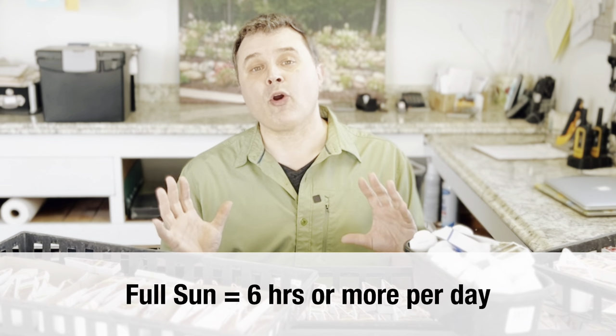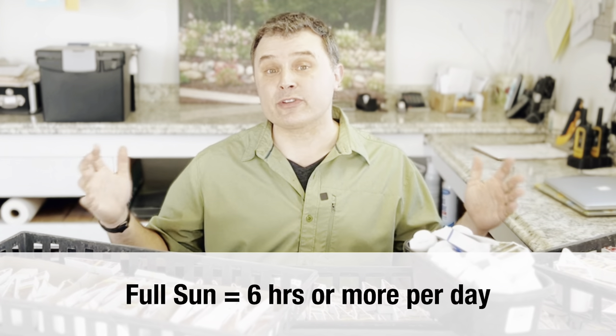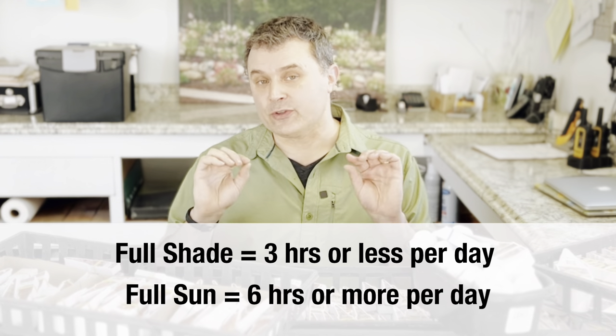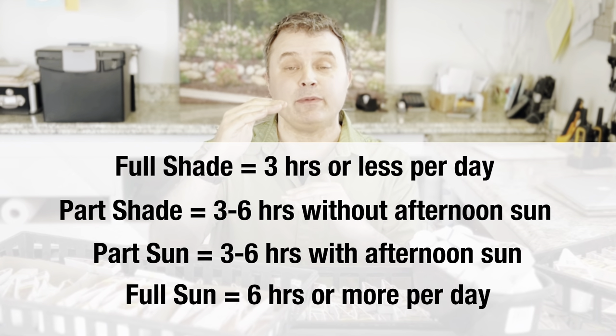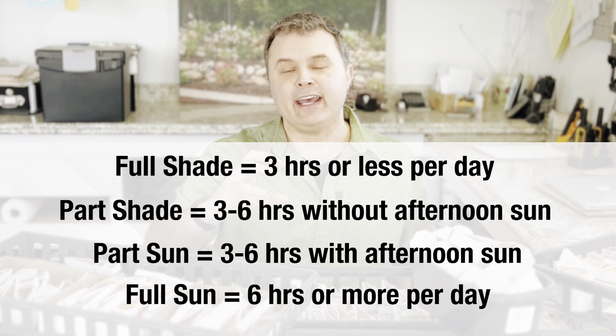Light conditions are another area that can be confusing. Sometimes tags only have the little sun icon, the half-shade icon, and the full shade icon — not a very accurate way to determine how much light something needs. As a refresher: full sun generally means six or more hours of direct sun every day. Full shade usually means three hours or less of sun — and don't mistake shade for full darkness, they still need some light. In between there are two classifications: part sun and part shade, both needing three to six hours daily. Part sun can take full hot afternoon sun; part shade cannot.